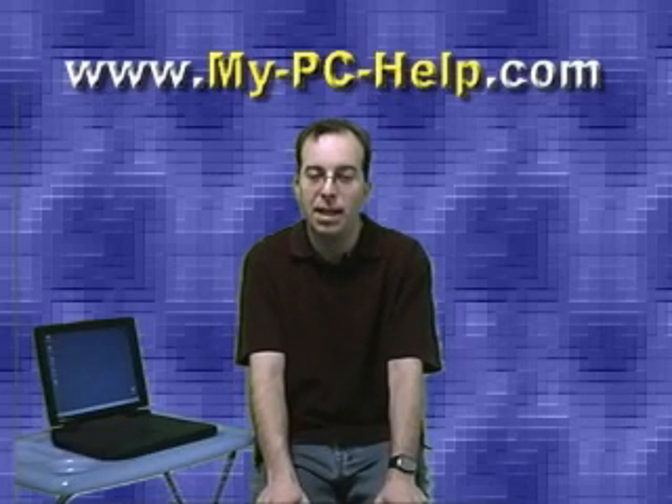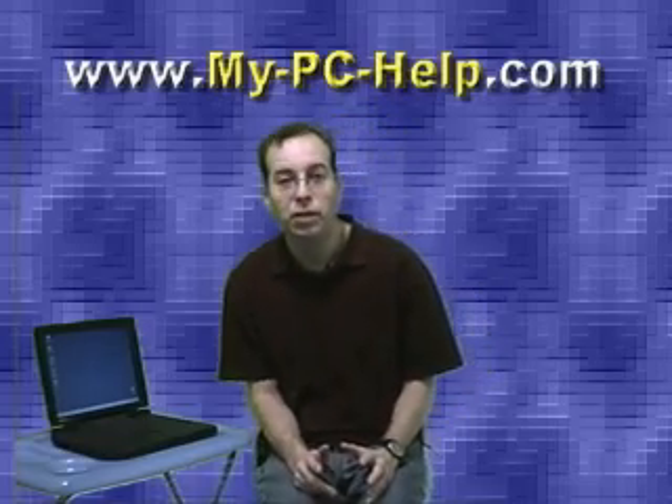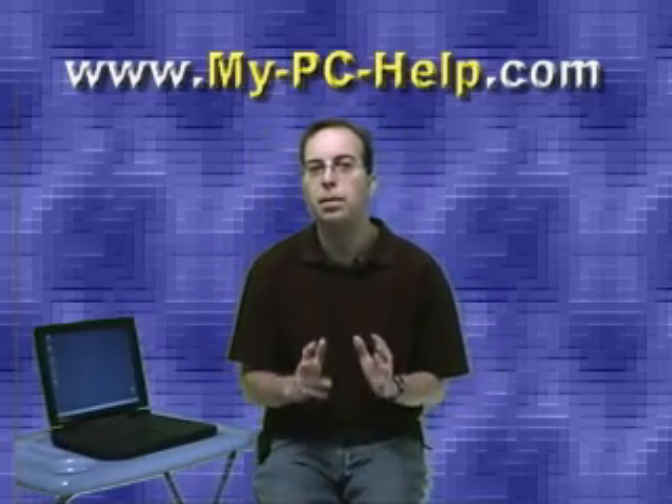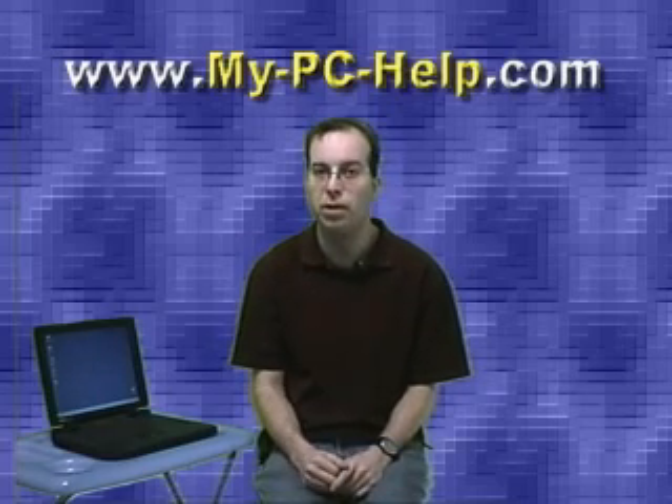Hello and welcome to this episode of MyPCHelp.com, I'm David Murray. Today we're going to talk about an issue that affects a lot of people, and that is people who have older or slower computers and they find themselves either wanting to or needing to run Windows XP.